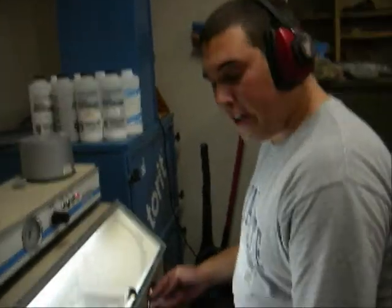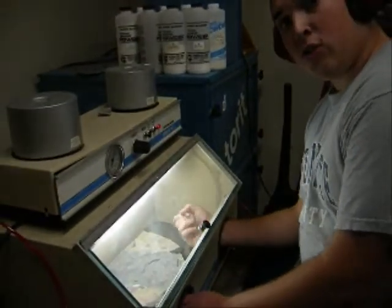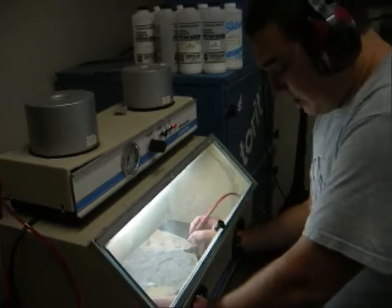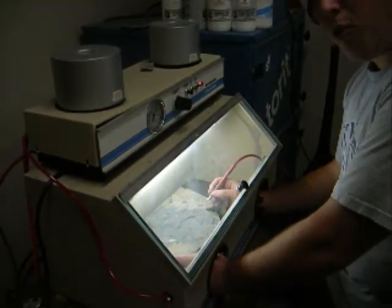Once you're ready, just stick your hands through the holes here. Pick up the nozzle with one hand, whichever hand is comfortable. Point it at your specimen and press the foot pedal and start working.